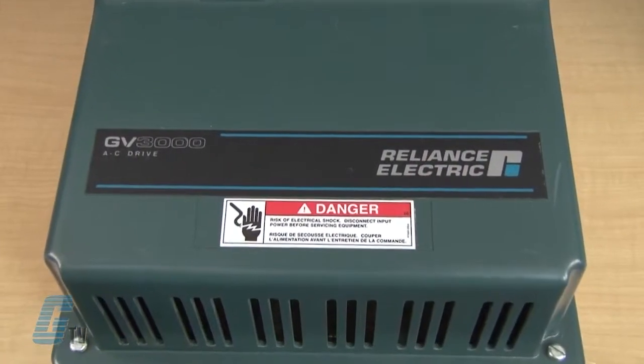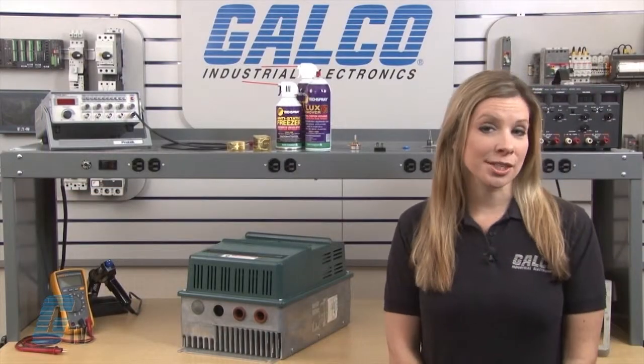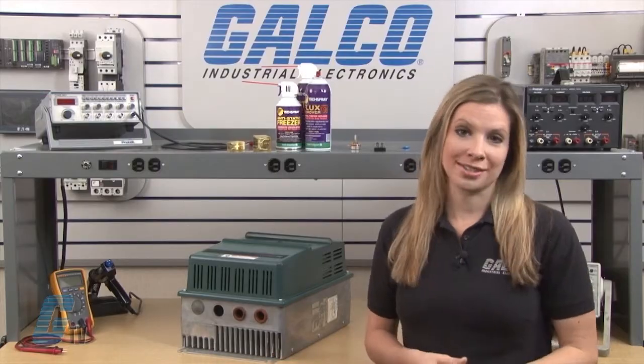Welcome to G-TV! Today I will be showing you Galco's repair capabilities for the Reliance GV3000 AC Drive. Galco offers repair expertise as a third party option to the OEM, often with significant cost savings.